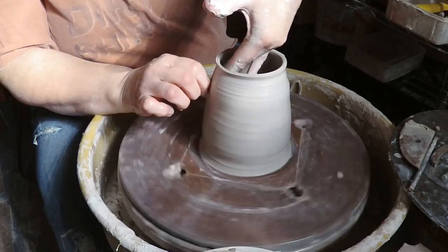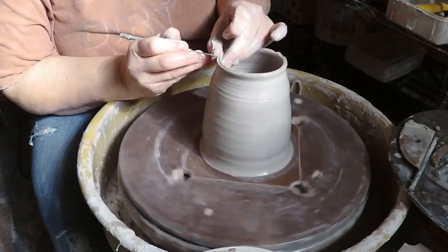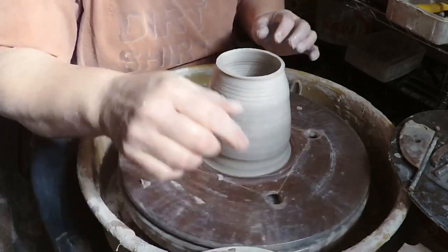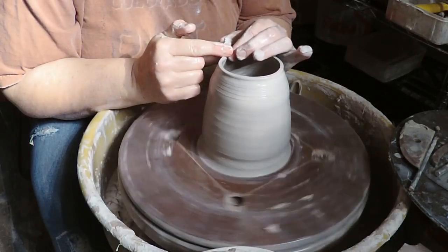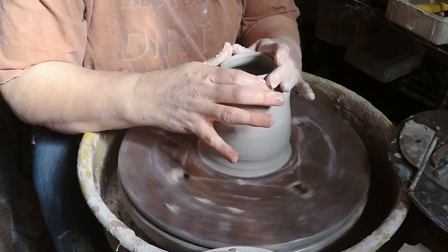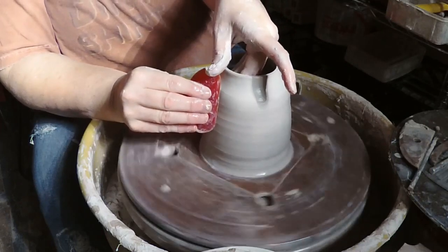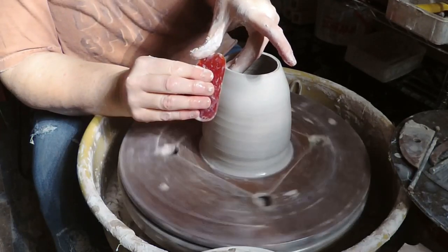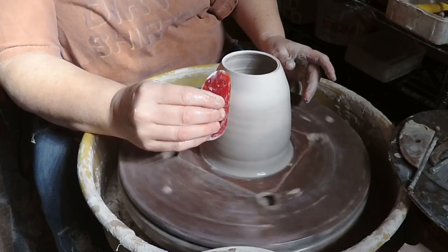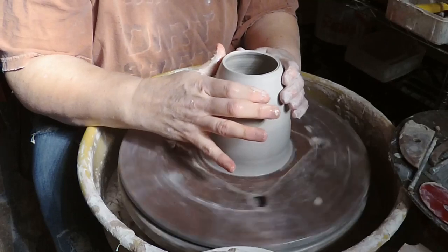I'm gonna kind of pull some of that weight up. Something going on here at the rim that I'm just gonna trim off — it's kind of got a split rim going on because of the way it's been pulled, and I just want it pretty flat for this. Then I'm gonna pull and then I'm gonna collar. I'm gonna take my trusty red rib to sort of help aim it in and get rid of the slip and the throwing lines. It's morning, words are hard.